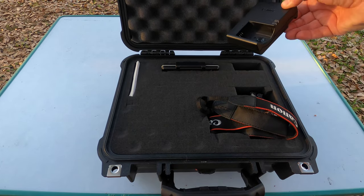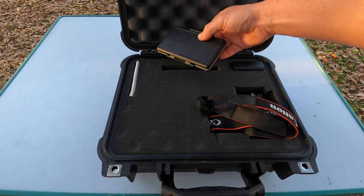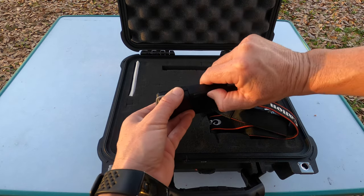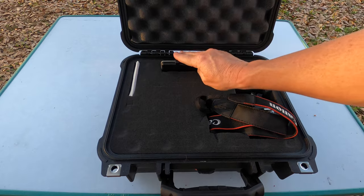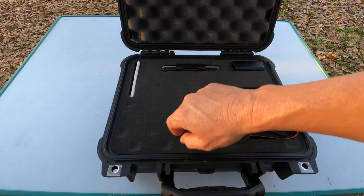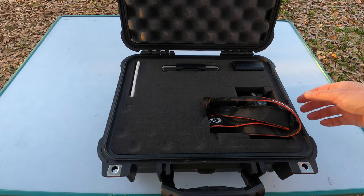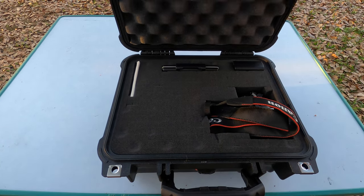Inside there's a charger spot, a spare SD card holder, and some labels for the SD cards. There's also a lot more room for extra batteries, an additional charger, a spare microphone, or whatever else you need.